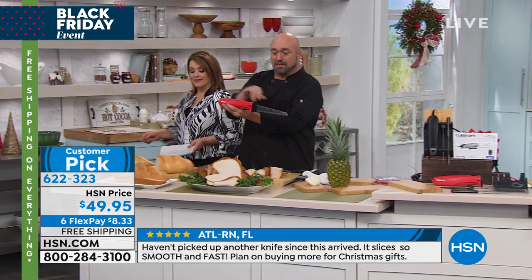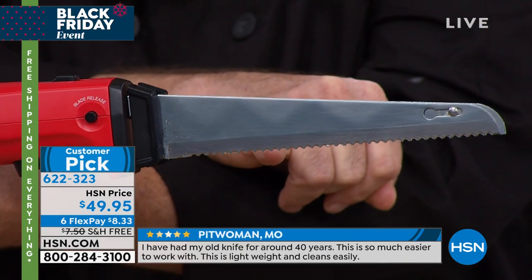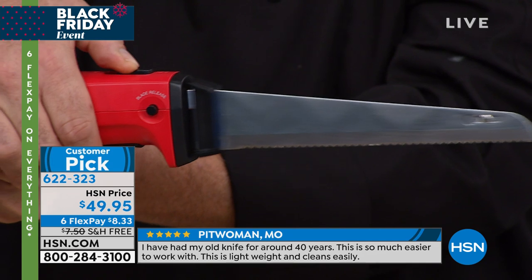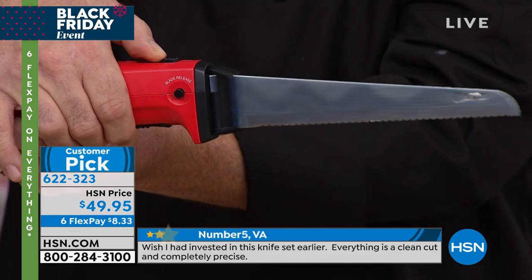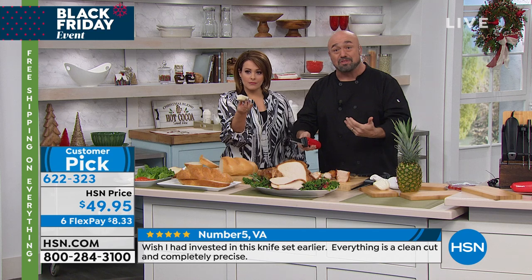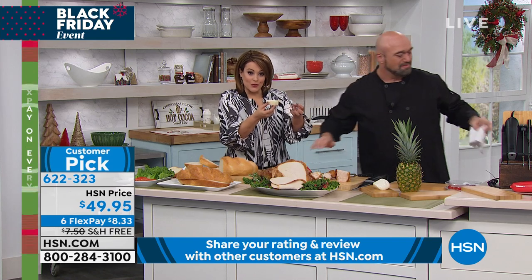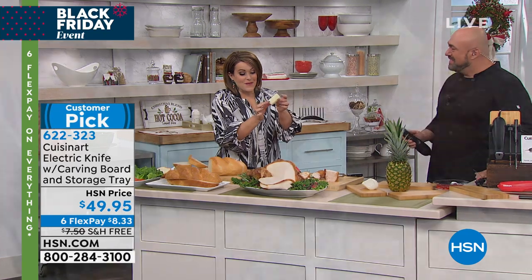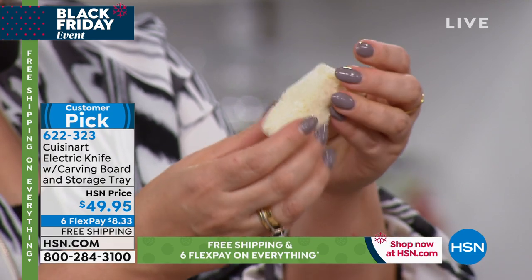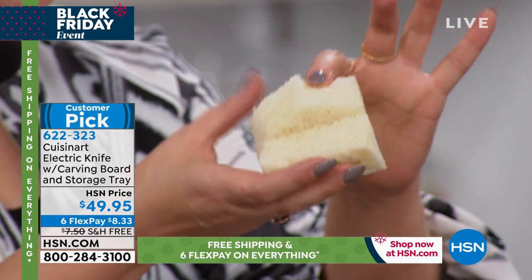Here's why an electric knife does what it does: you've got two serrated blades, and we all know what happens with a serrated blade on bread or meat — it pulls and it rips. But when you turn on that 130-watt motor, those blades oscillate at such a speed that they basically create a flat blade. So you've got the cutting precision of a flat blade, the cutting ability of a serrated blade, and no work on your part at all — preserving that beautiful meat or protein you spent good money on.